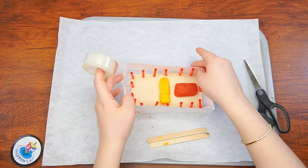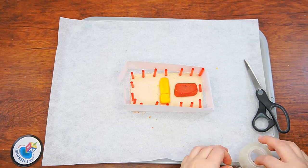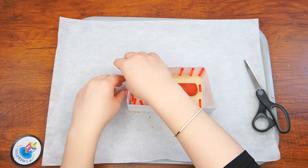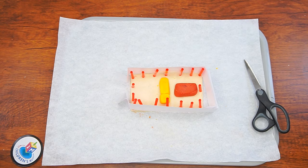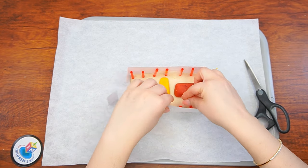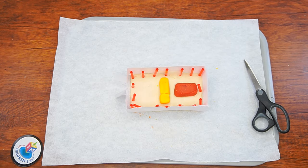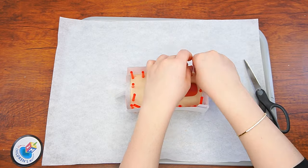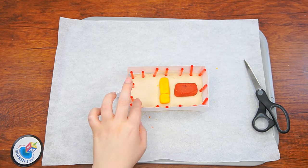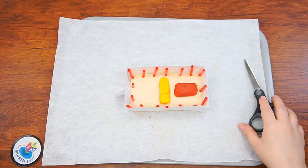In the Mishkan, the entrance to the courtyard was a beautiful curtain-like screen woven with beautiful colors. You can imagine our little entranceway looked just like that, or you can even color the entranceway with some markers if you'd like. Use the end of one of the sticks to etch details into the Kodesh and Kodesh Hakdashim structure, then do the same for the Mizbeach. Yay, your mini Mishkan is ready! If you've got some little Menchis, they can be the Kohanim that work in the Mishkan. Have fun and we'll see you next week!